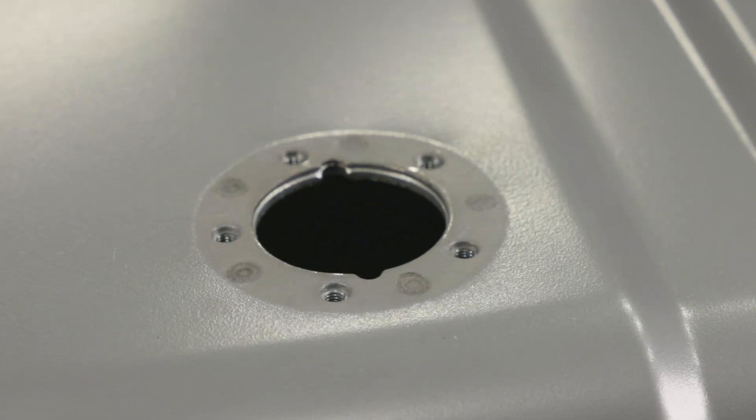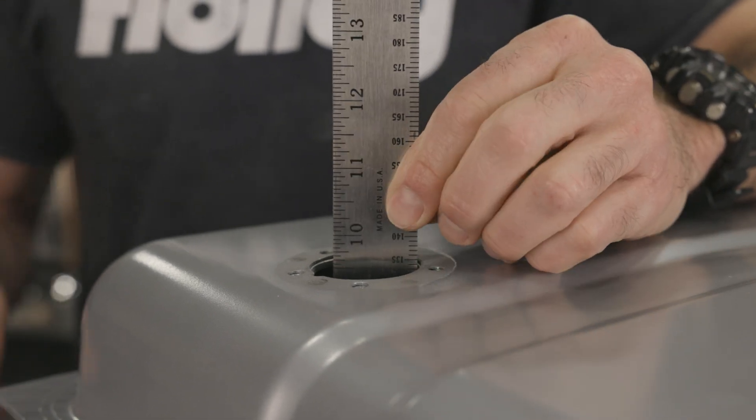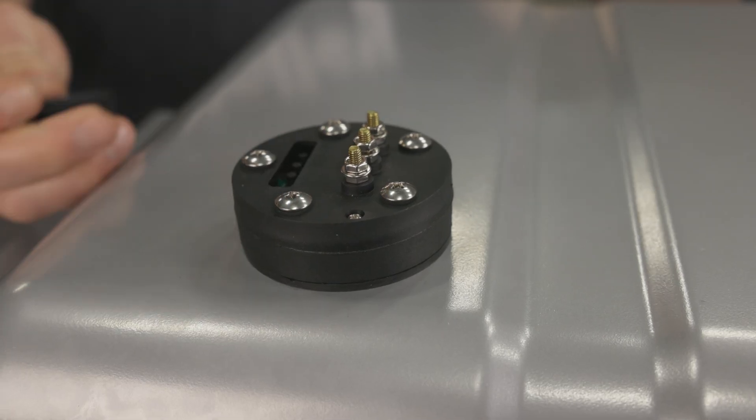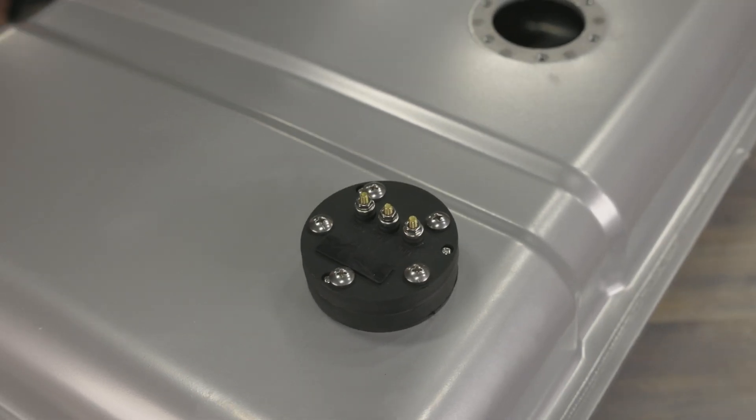By using the industry standard 5-bolt flange, you can easily convert your fuel tank to Holley's EZ-Level. Simply measure the depth of your fuel tank, hook it up to an electronic gauge, push a couple of buttons to calibrate the sweep of the gauge and depth of your tank, and you're done. It's that easy.